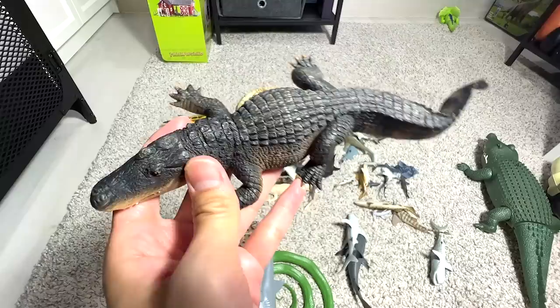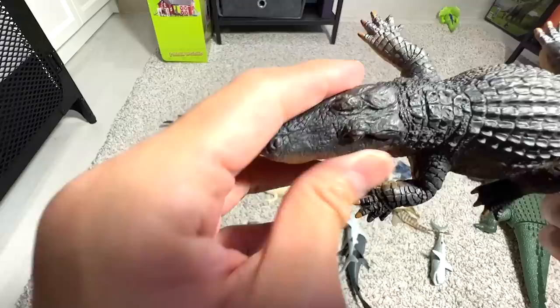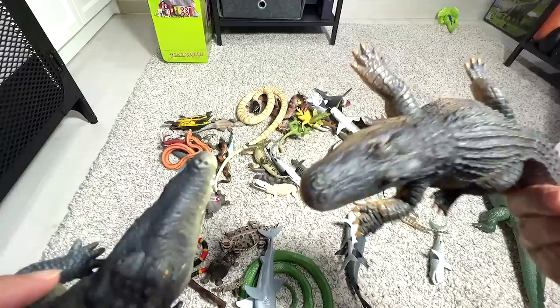This one right here is an alligator. If you do a comparison, the snout is actually much wider and doesn't point — it doesn't look triangular like the crocodile. It's more like a rounded rectangle. That's one way to spot the difference between an alligator and a crocodile.